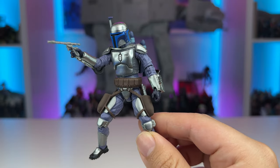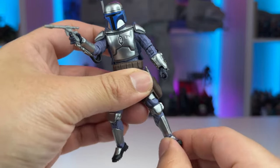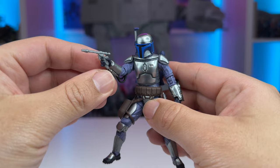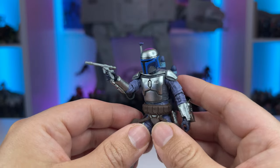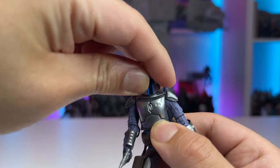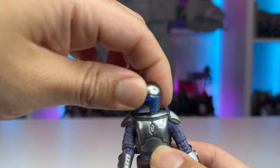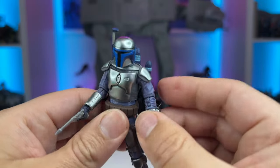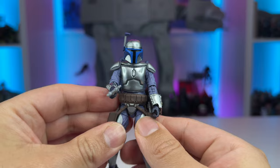Taking a look at the articulation, Jango comes with everything we want to see on our modern Star Wars figures: the new style barbell hips, ball-jointed knees, elbows, rocker ankles — everything you need to put him in pretty dynamic poses. He's got a nice torso crunch, which allows for good posing as well, and hinges at the wrists, which are really helpful for a gunslinger or marksman type of pose. The only downside is the articulation in his neck — the barbell neck joint doesn't really allow him to look up too well; he can go downward and side to side with a slight tilt, but it's really not the best. He's got soft plastic shoulder armor which doesn't hinder any range of motion, and that's definitely the same one we saw on the Clone Wars figures.